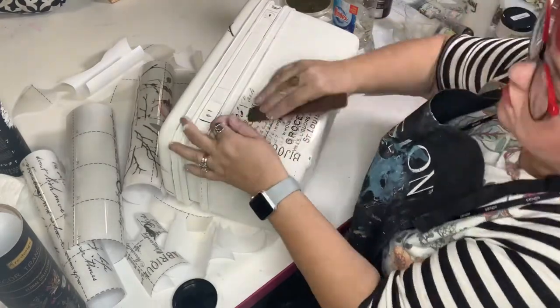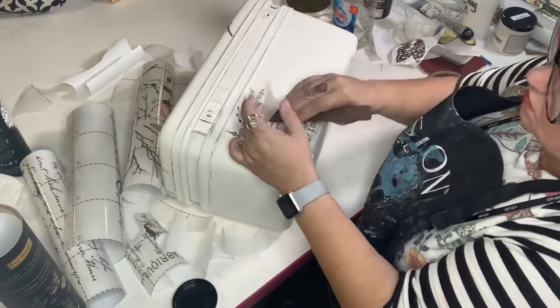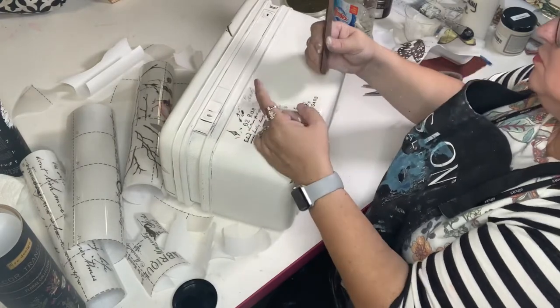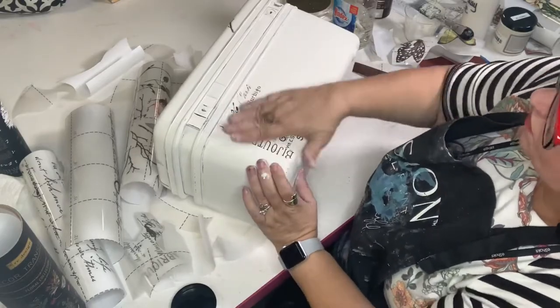It suits me quite well. I couldn't be happier with the end product — I really just want to stare at it. This has definitely been a fun project, and I'm really grateful for the challenge.